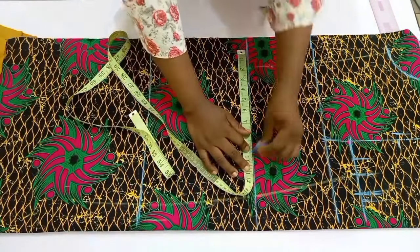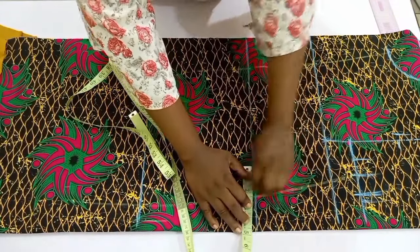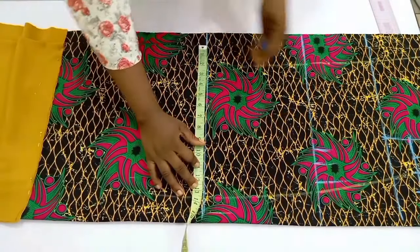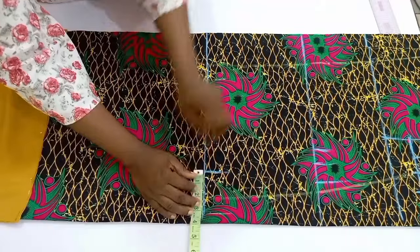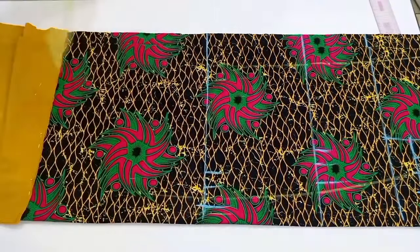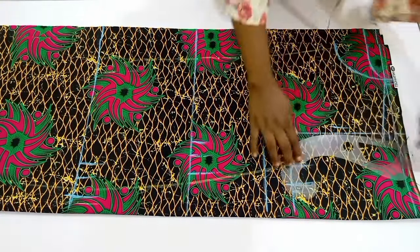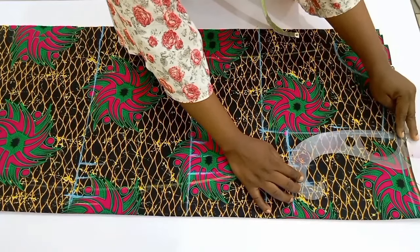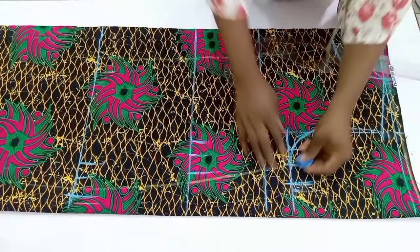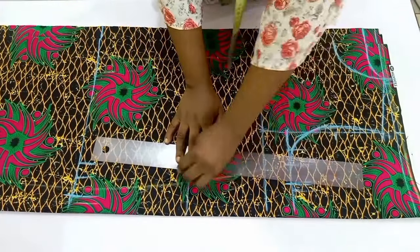Moving to the waistline, divide your waist circumference by 4, mark it out, and add 1.25 inches for ease — since this is a free gown — then add 1.5 inches for sewing allowance. Do the same on the hip: divide the circumference by 4, add 1.25 inches for ease allowance and 1.5 inches for sewing allowance. After this, come over and connect the armhole, then use a straight ruler to connect from the chest line down to the waistline and then down to the hip points.